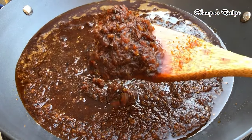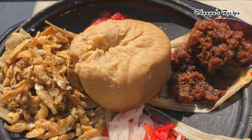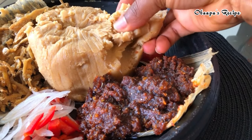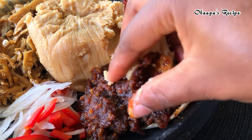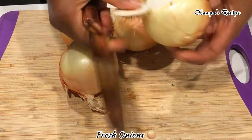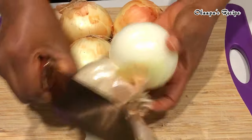Hello friends and loved ones, welcome once again to What Is Recipes. Today I'm going to show you how to make the most delicious and stress-free Ghanaian shito that you will never forget — easy peasy. No need to spend much time in the kitchen. You can just make this as easy as possible, so come with me and let's get started.